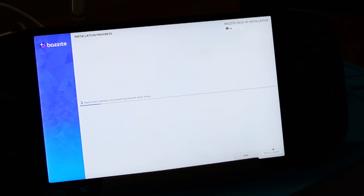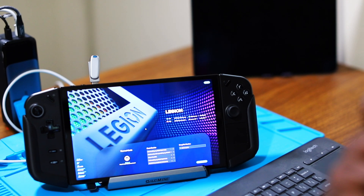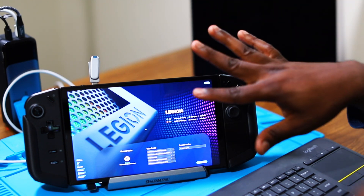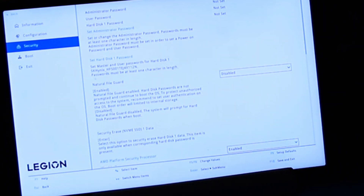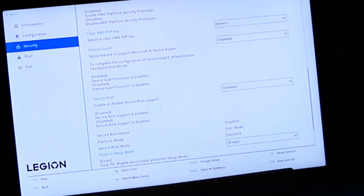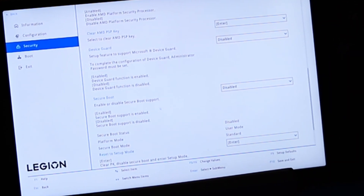This will start the installation of Bazzite on your allocated space. After the installation is finished, reboot — but you're probably going to get an error message. We have to do one more thing before we can boot into Bazzite: turn off secure boot. To turn off secure boot, boot back into the BIOS. Once inside BIOS, go to more settings, then security, and scroll down to where you see secure boot — make sure it is disabled. If secure boot is not disabled, you will not be able to boot into Bazzite. Mine is already disabled so I'm going to go ahead and exit.